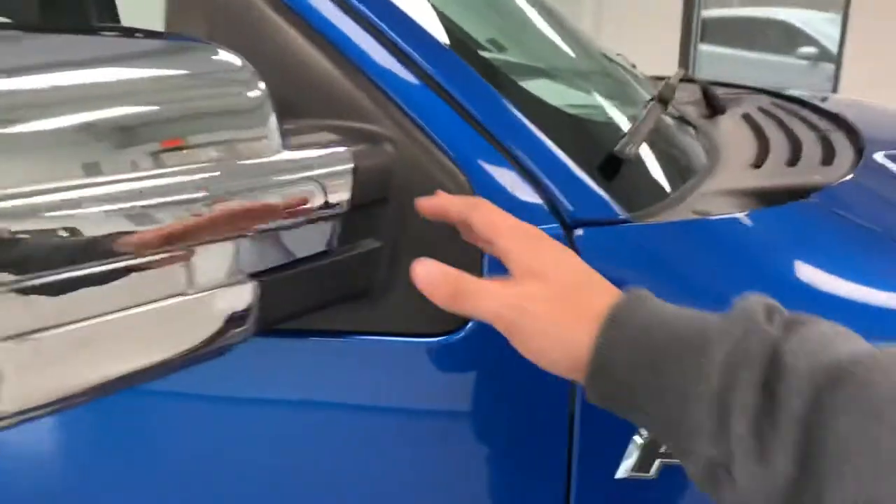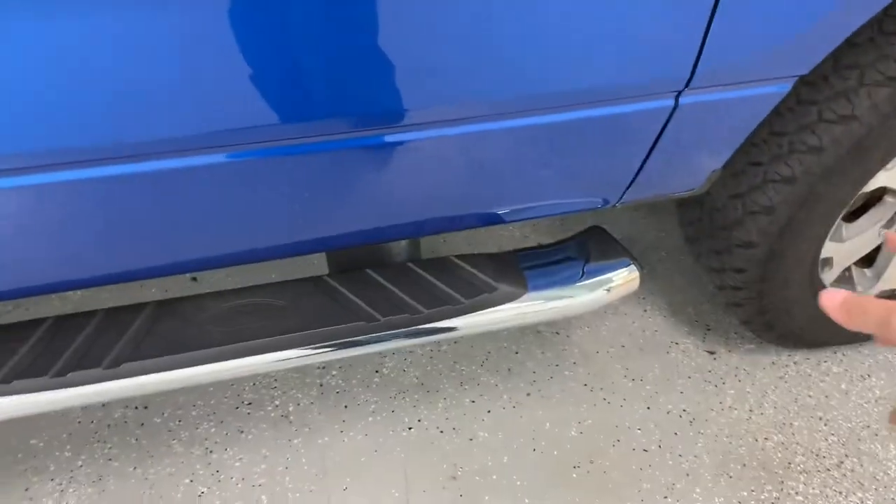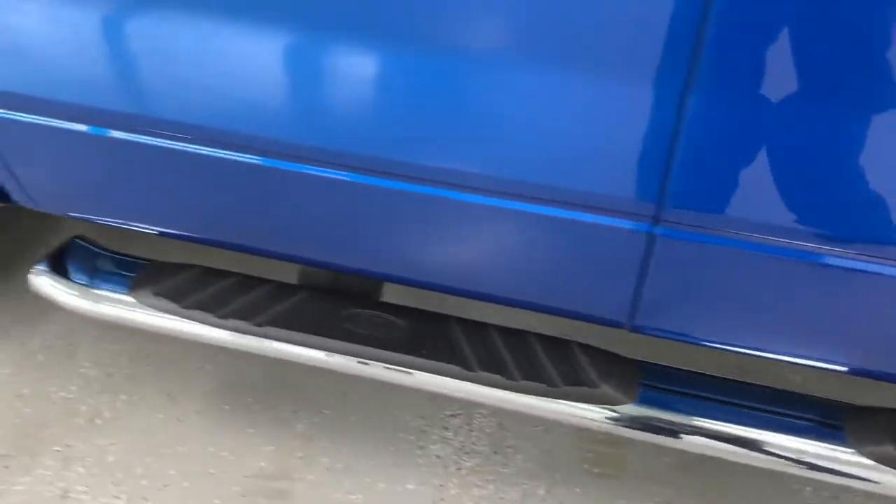Your F-150 and STX badging here, plus these nice aftermarket chrome mirror caps give the truck a little bit of flair, as well as those factory chrome running boards down low.